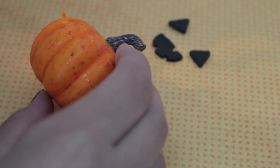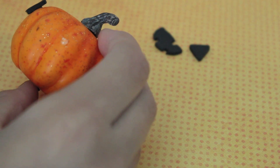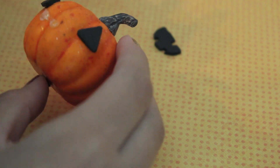And now I'm just gluing on my faces to my pumpkins. I am using these smaller fake pumpkins from Michaels, but you can use whatever size pumpkin you want, just depending on the size face you make. Really anything goes.